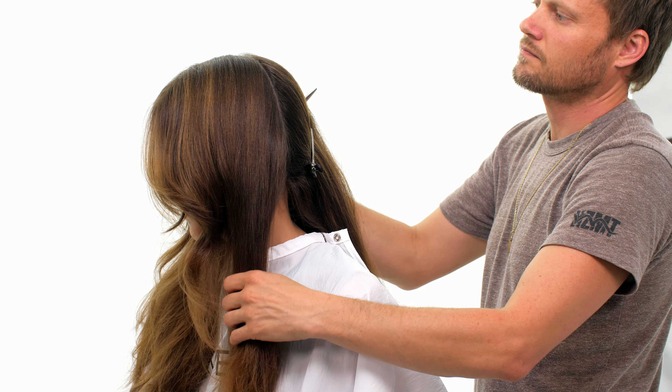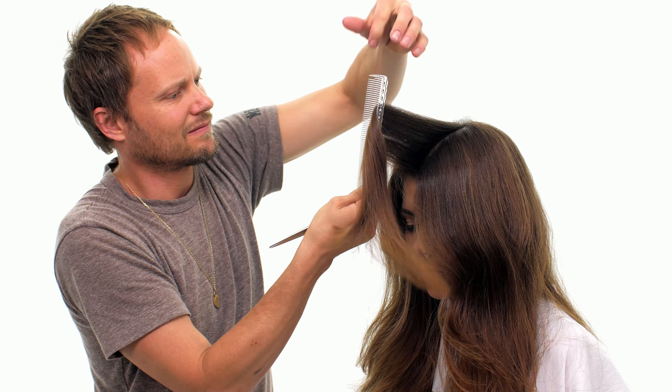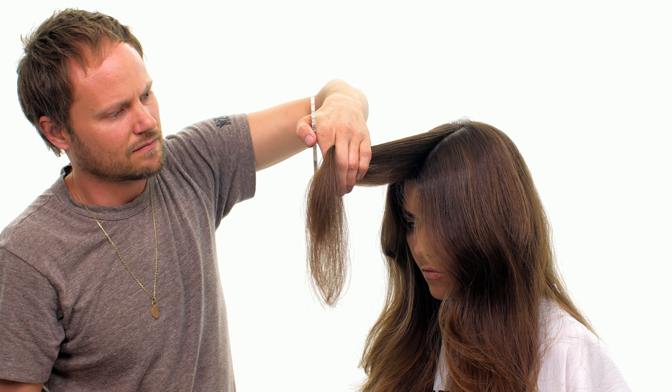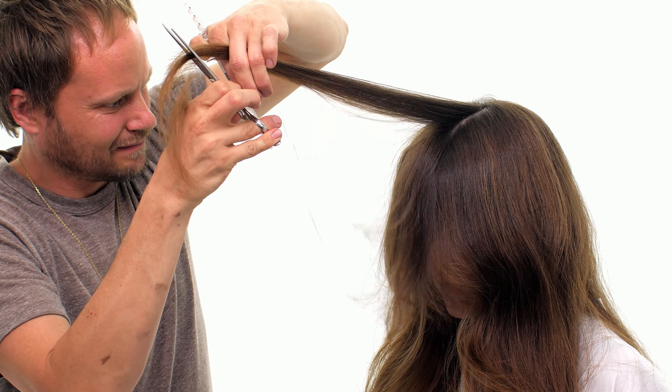Step 3. Section out the front of the hair from the top of the head to behind the ears. Step 4. Take a center profile section over direct forward. Slide cut from short to long. This will be a stationary guide for the following sections.